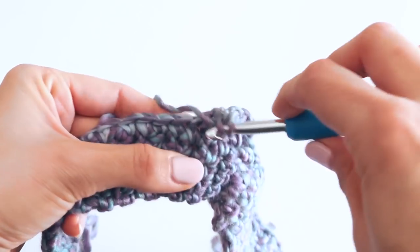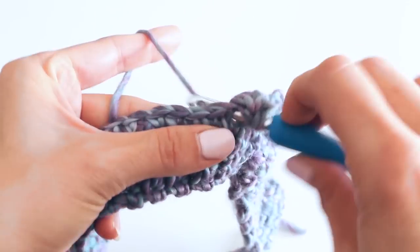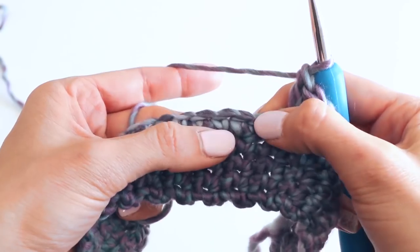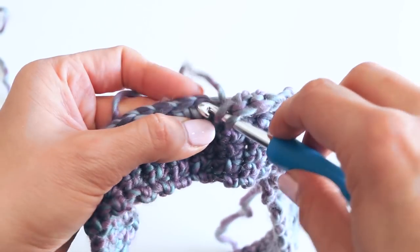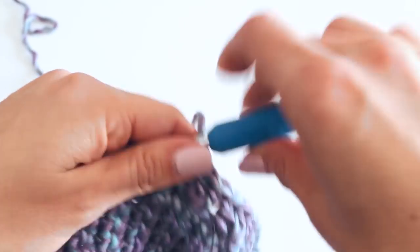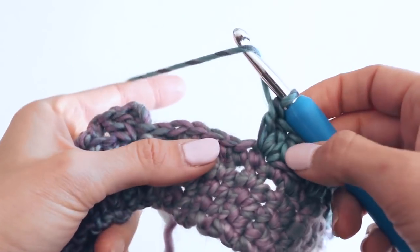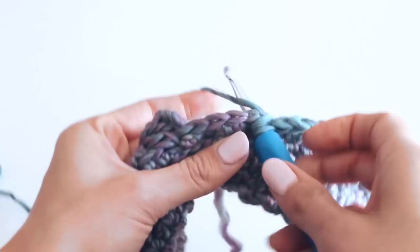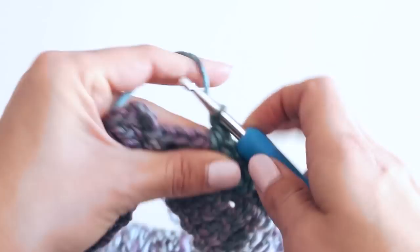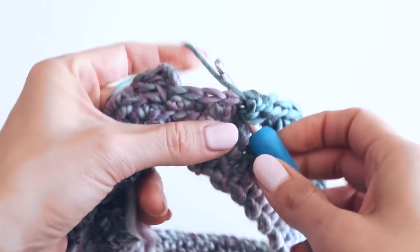One, two — all of those double crochets are in the same stitch — three. Skip two, three double crochets. Continue that all the way around and I will meet you back here at the beginning. Let's finish up this round. This part is going to depend a bit on how many single crochets you made at the beginning — how large your hat is — so everybody's might look a little bit different.